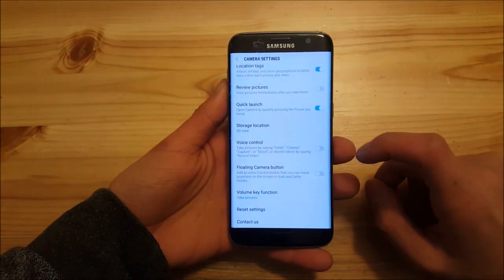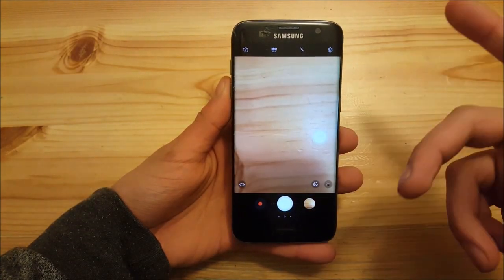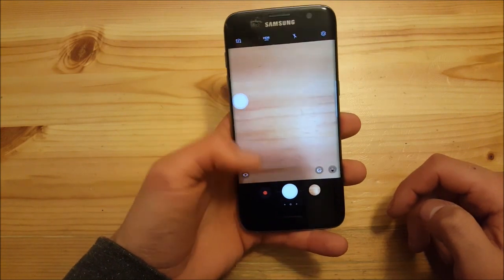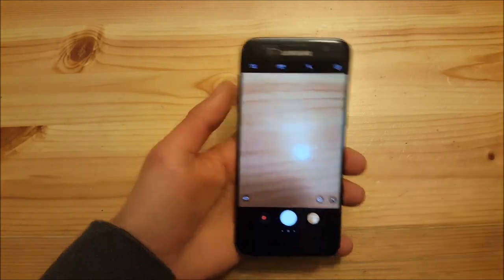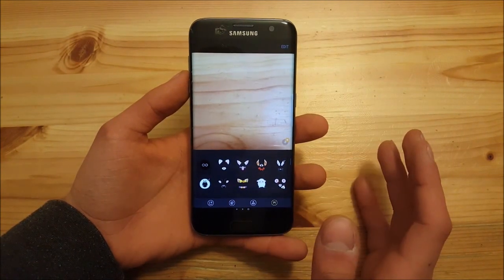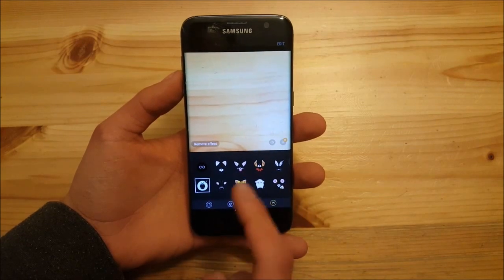Another new camera feature is the floating camera button — if you enable it, you get a camera button you can press to take a picture, making it easier to shoot when holding the phone with your left hand. In the bottom right corner there are also Snapchat-style filters like a dog filter or cat filter, which is fun to see.